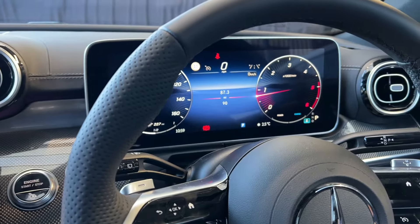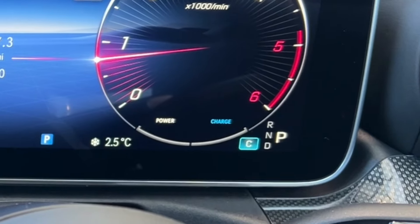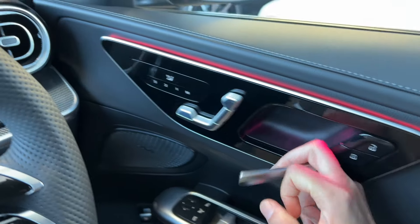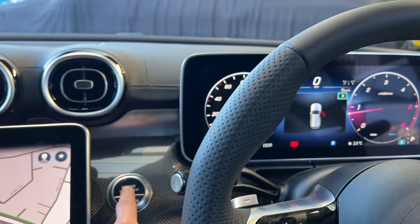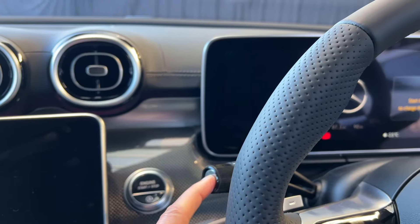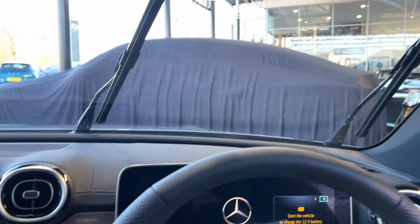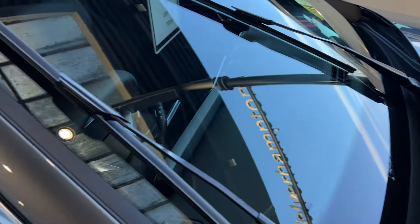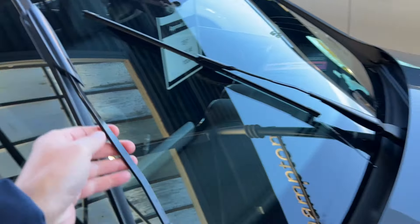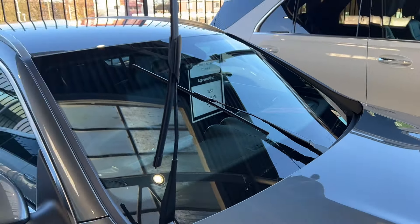To put the car into service mode: make sure the car is on or the ignition is on, and the car is in park. Next, open the door, then switch the car off immediately, and press and hold the wiper button until your wipers move into the service position like this.